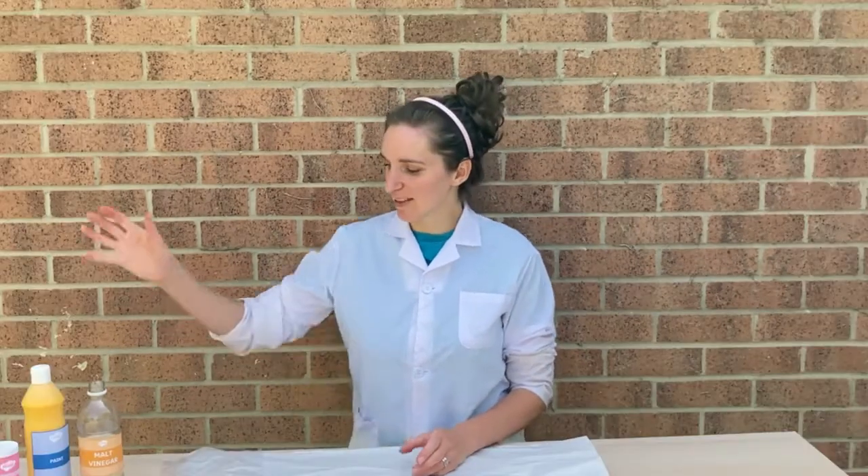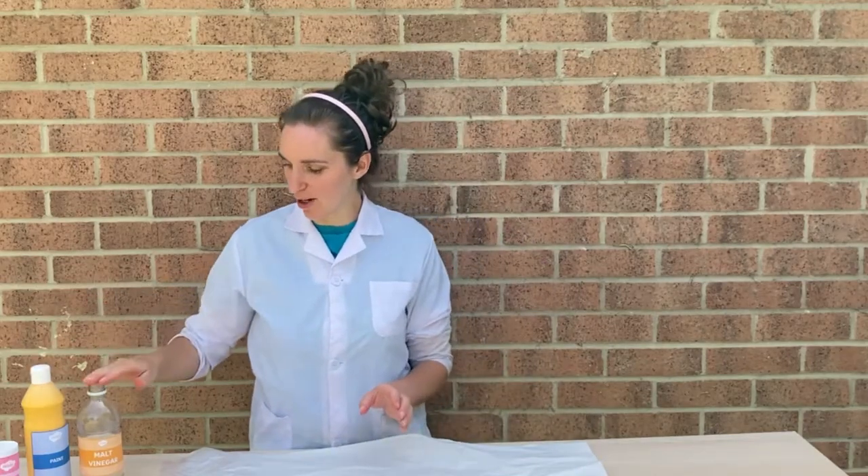Hello and welcome to STEM Club. In today's STEM Club we're going to be trying to make some exploding art using the vinegar and bicarb reaction. All you'll need for this is some vinegar, some bicarb, some paint, and a big piece of paper.